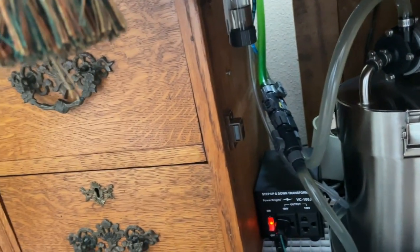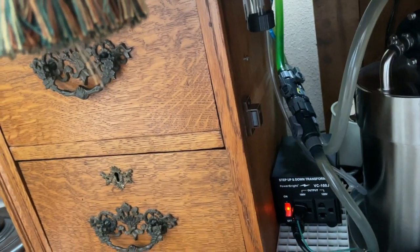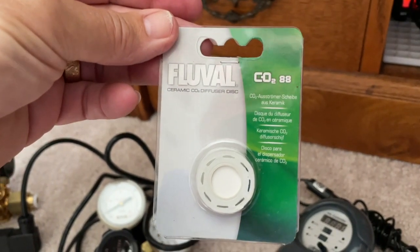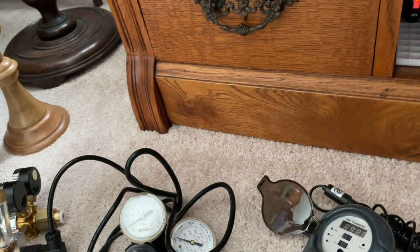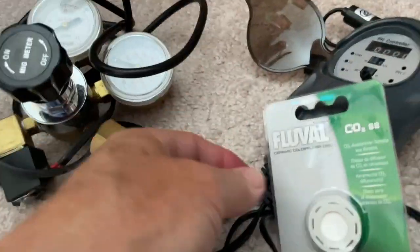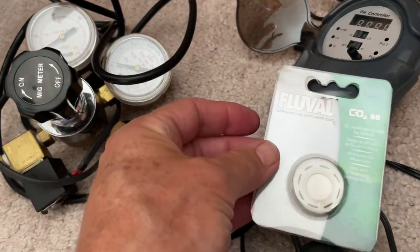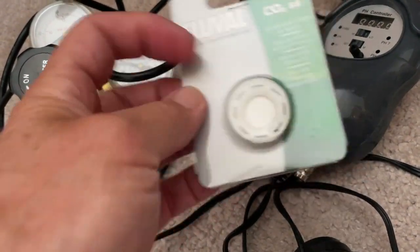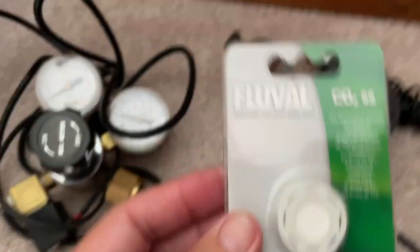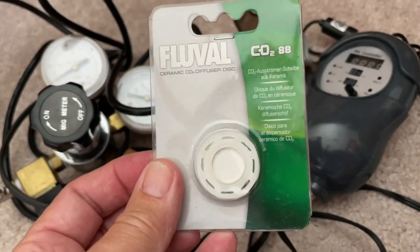The Fluval CO2 diffusers are black and you can unscrew them so you can clean the stones. That is the reason I don't use oil in any of my bubble counters. The CO2 diffusers have a separate stone — it's a rubber piece with the ceramic stone in the center, and this can be taken apart quite easily.